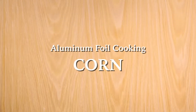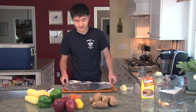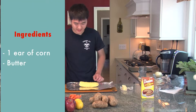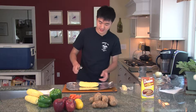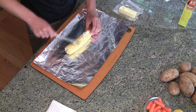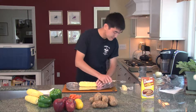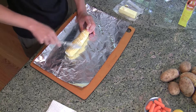We're going to start off with Chris working with corn. First you need your tin foil, your corn, your butter knife, and your butter. Now it's pretty easy — you just take a bit of butter and put it around the corn. Make sure you put it evenly throughout the corn; you don't want too much in one area.